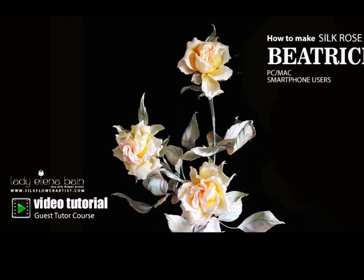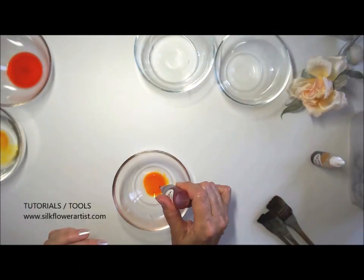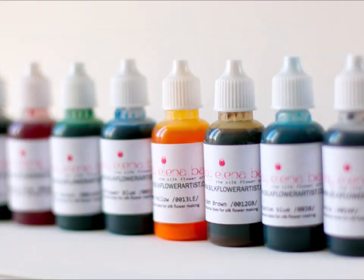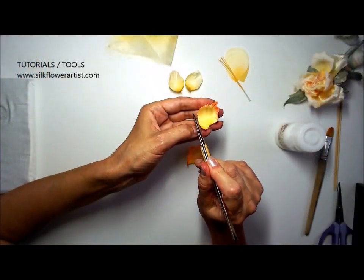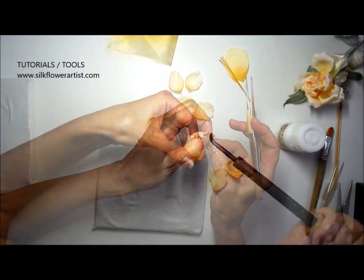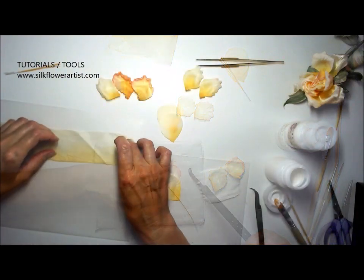Welcome to the Silk Flower Artist's new project, Silk Rose Beatrice. The new practical step-by-step video tutorial will make a wonderful addition for your collection of video tutorials in silk flower art. Silk Rose Beatrice is designed to help you become a master of the art.